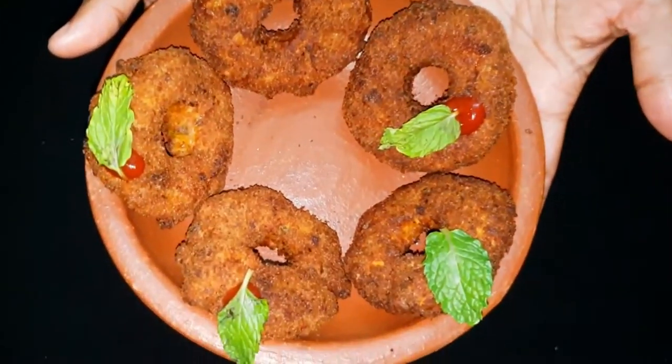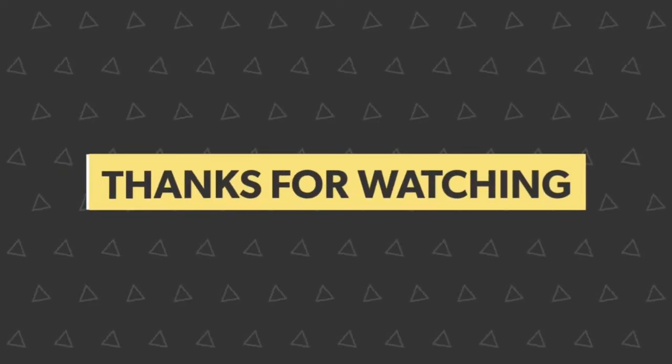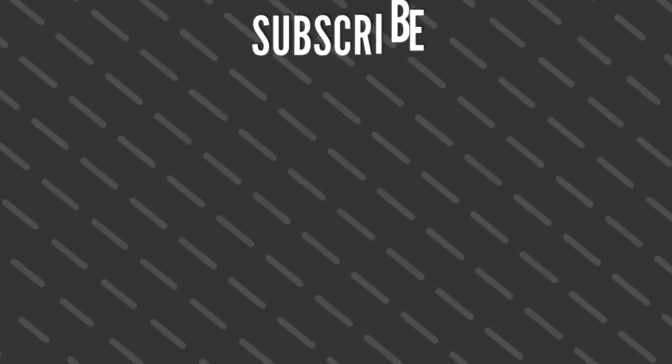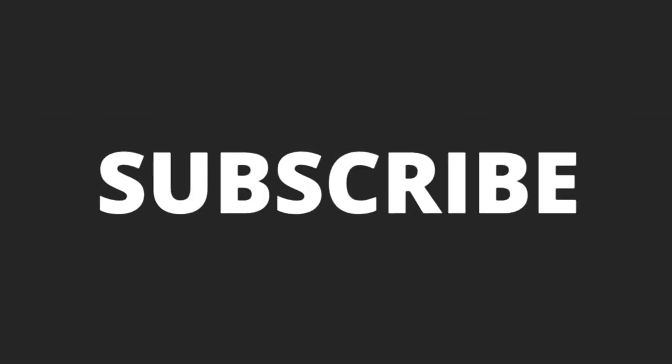This is ready. It tastes great! Please like, share, and subscribe. Bye bye!